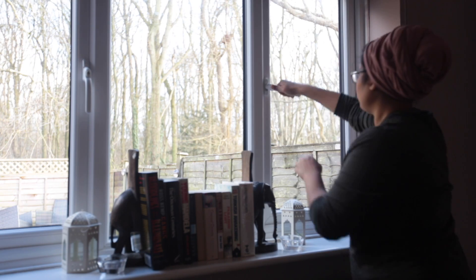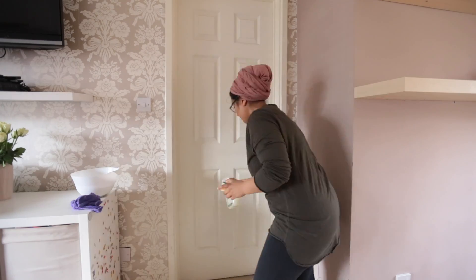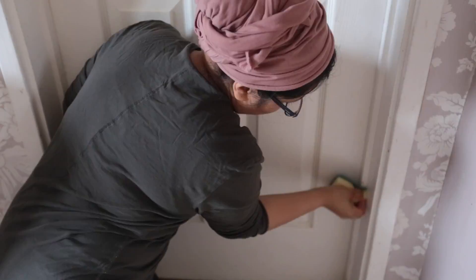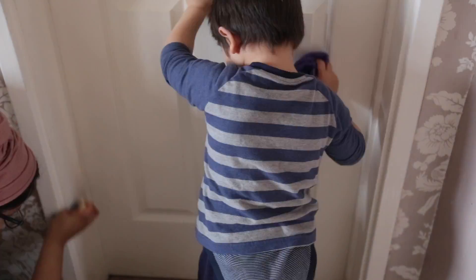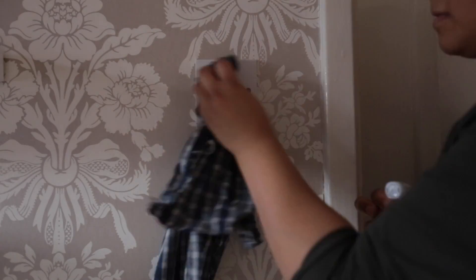It's that time of year where it's time to start spring cleaning, and if you don't know where to start, I have got 20 chores to kick off with. First, open the windows to get some fresh air coming in, then start by cleaning all the doors, door frames, and door handles — that's an easy task to get you into the spring cleaning spirit. Then move on to the light switches.